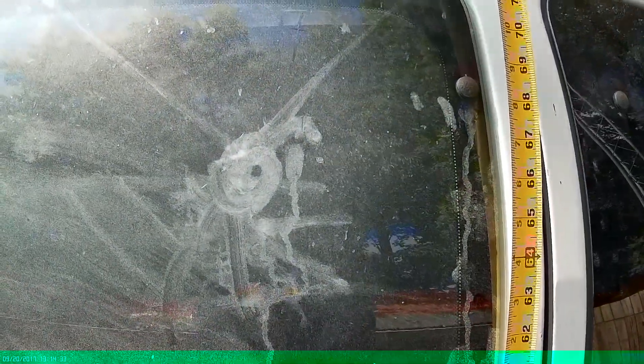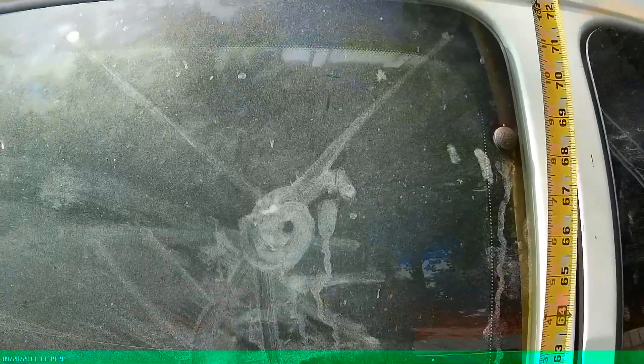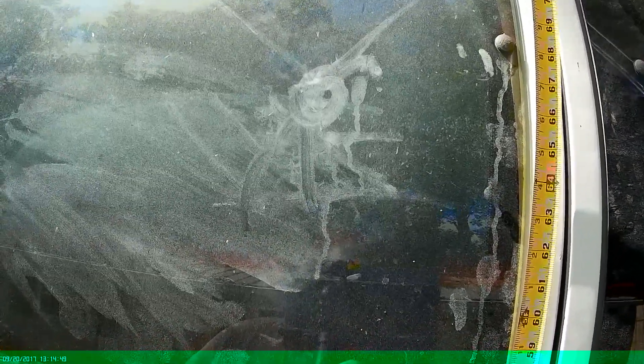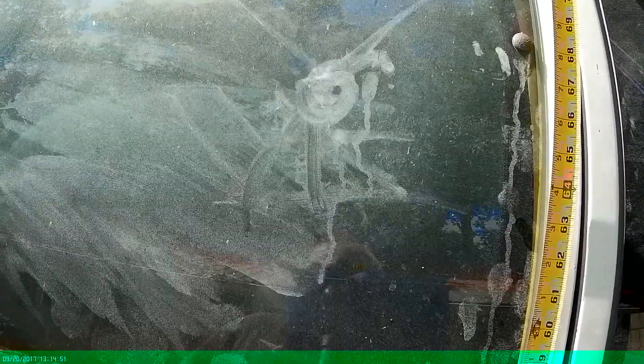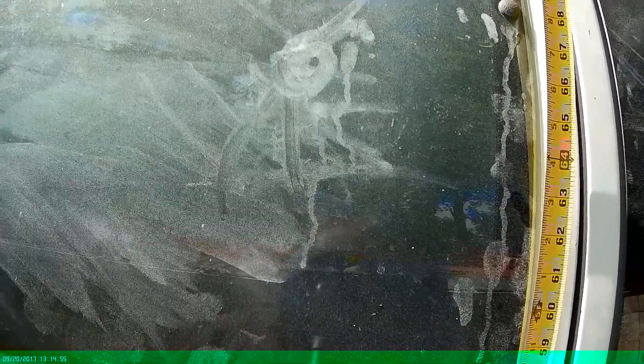Sasquatch doodle art. Last video I did of prints on the van, I had a couple comments from you guys. One of you suggested that I wash these windows thoroughly to see what would appear brand new — at least that was the gist of it. So I took you up on that.